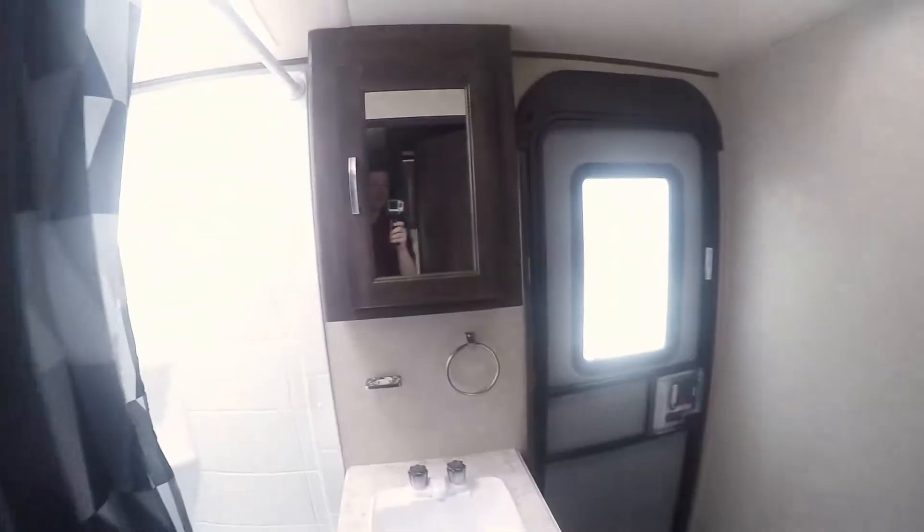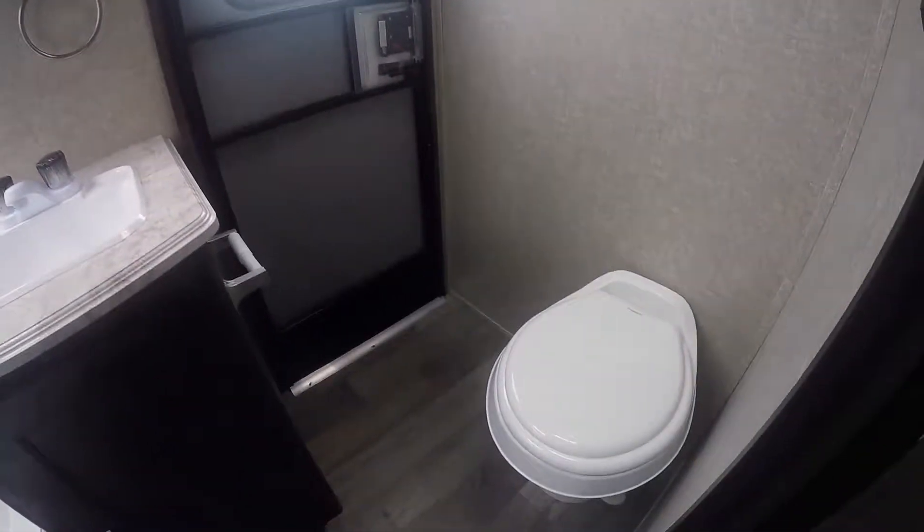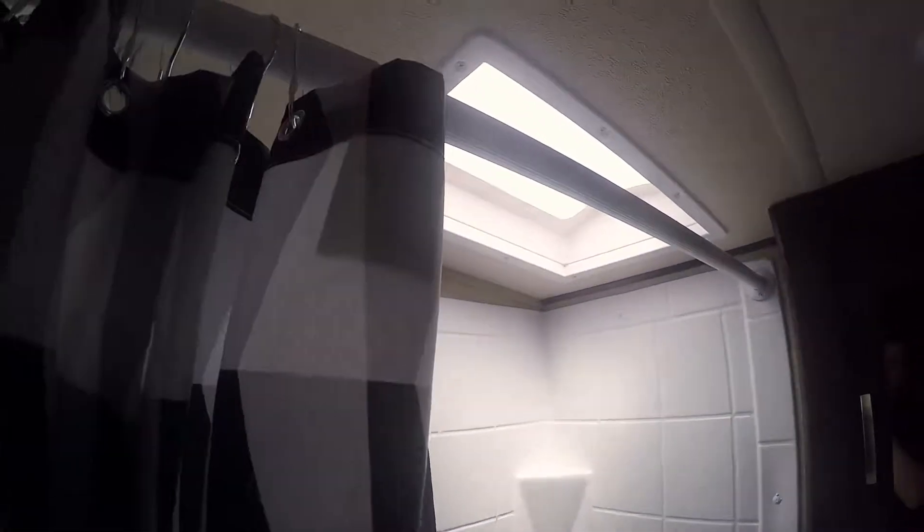Moving towards the back, there's your bathroom with your other entry door. Vanity sink and toilet combo — foot flush toilet — and your tub shower with your surround. There's also a skylight in there for more light and more headroom for you taller folks.